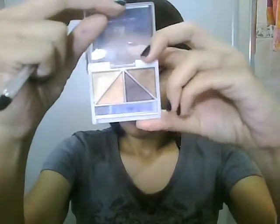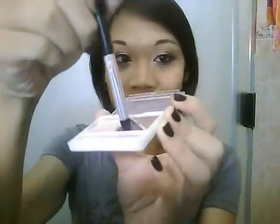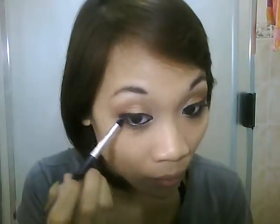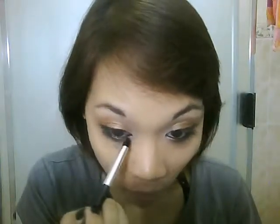Now taking the e.l.f. eyeshadow quad in butternut, we're going to take the darkest shade and pick that up with the tip of a pencil brush. With that color, we just want to smudge out the eyeliner that we just put onto our lower lash line.